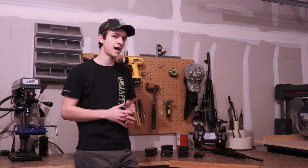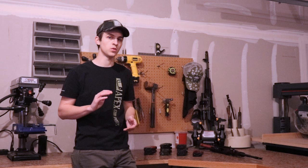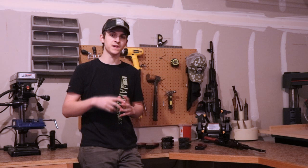Hey guys, it's Josh with Apex Gun Parts and today we're going to be talking about how to identify military AK-47 and 74 magazines. As we dive in, I'm going to have some images displaying showing examples of the different magazines that we're working with to help you identify what kind of AK-47 or 74 magazine that you have. If you have any notes or things you've learned throughout your time collecting AK mags, feel free to drop them in the comments below.